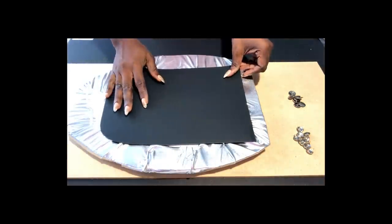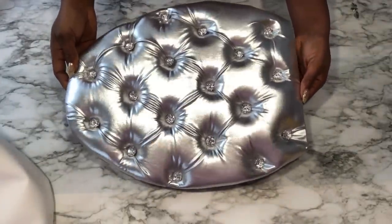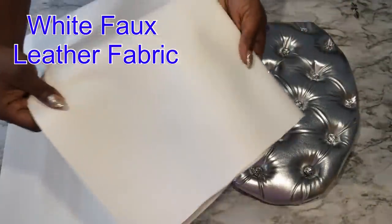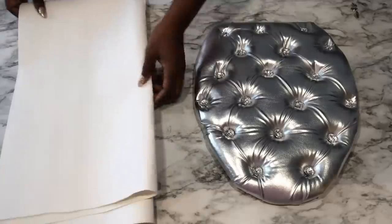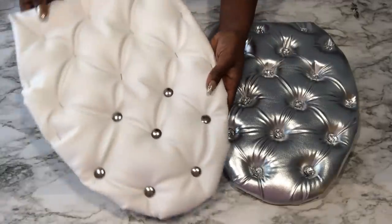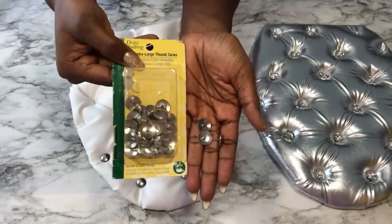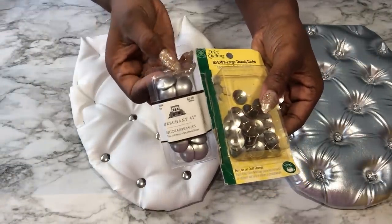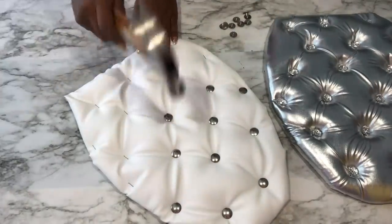I'm going to cover the back to keep it flat. Before I attach this to the toilet seat, I made the same design using a white faux leather fabric. To hide the staple pins I used large upholstery thumbtacks. What I have on the left is another design of an upholstery thumbtack and I'll be using a hammer to attach this to the design.